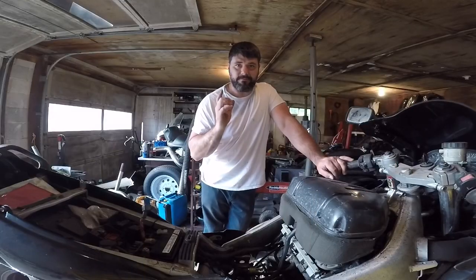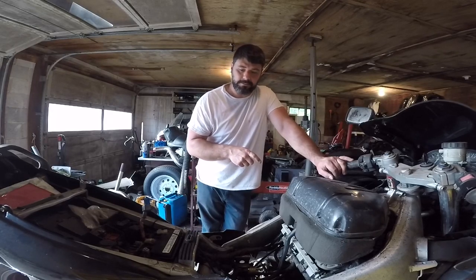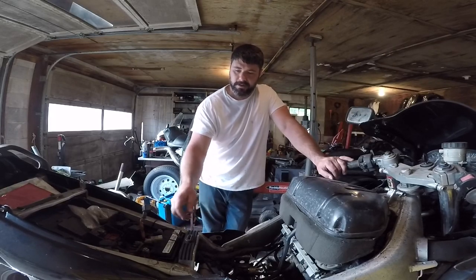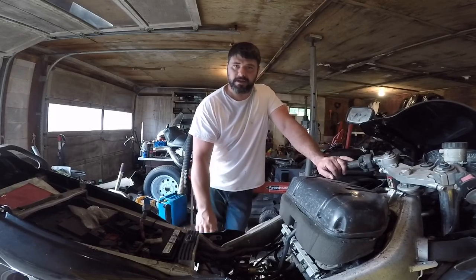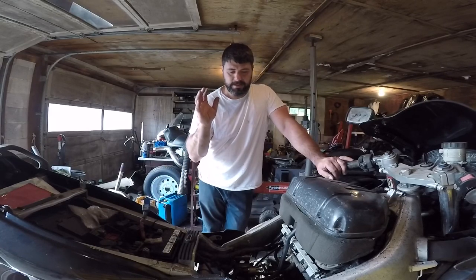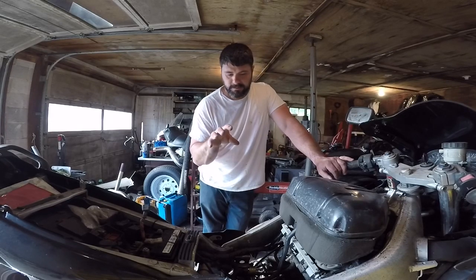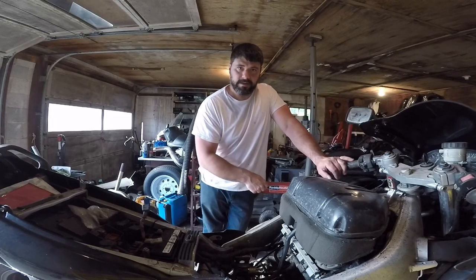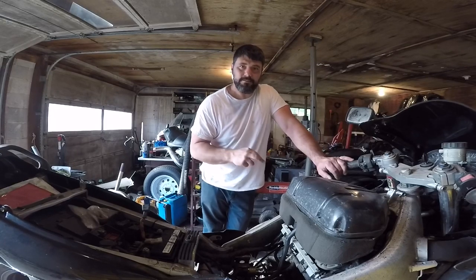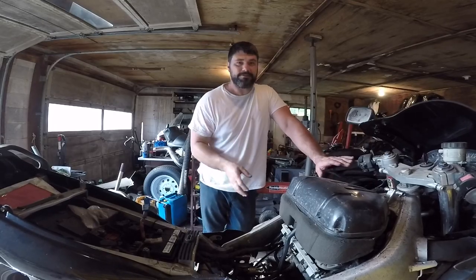I'm pretty relieved that I did that, so this bike might actually start up. That is fantastic news. All I have to do is get these wires routed properly for the battery — this had a different battery in it so I have to wire it up for the correct one — and then hook up the correct fuel line so we can put gas in the tank and see if this bike actually fires over. Here's to hoping guys.